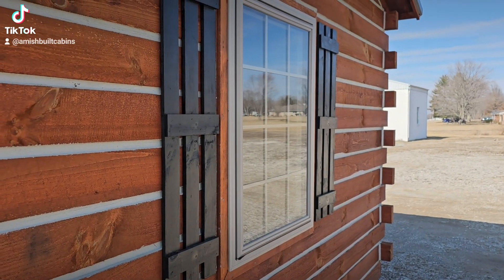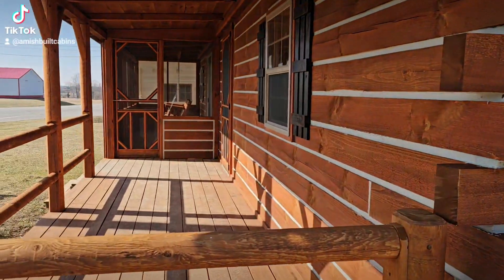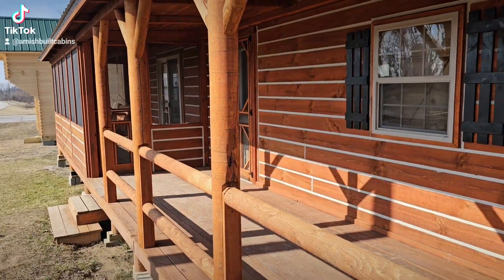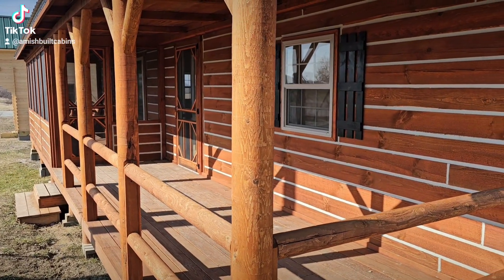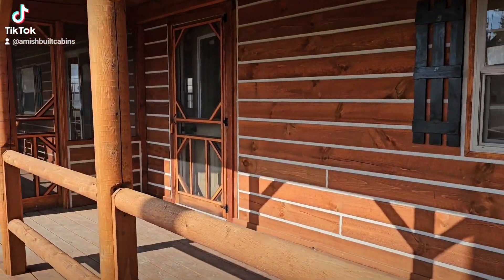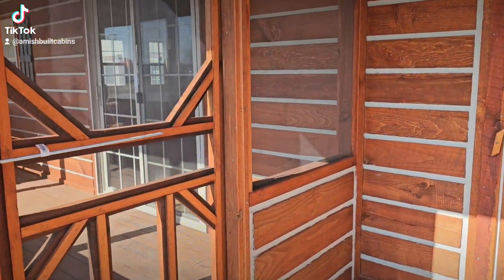This window here comes off the bedroom — this is a one-bed, one-bath with a crank window right there. This is a 14-by-40, and this is the one we call El Chapo. Remember, this one is also offered as a two-bedroom, which would be a 14-by-48. Pricing is on the website.